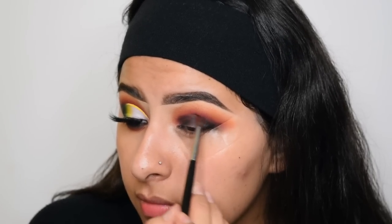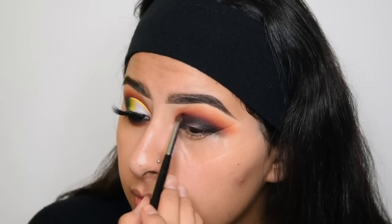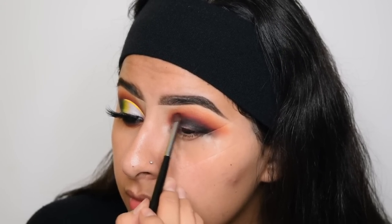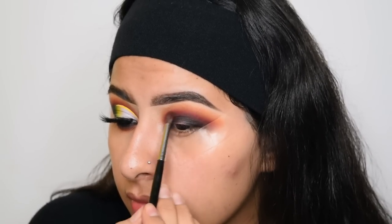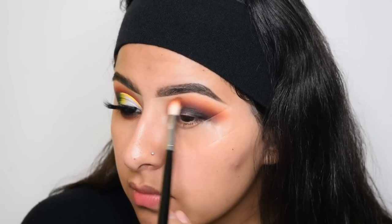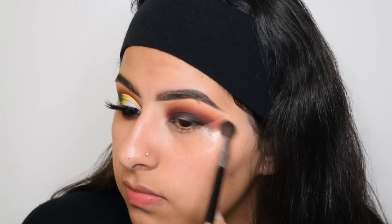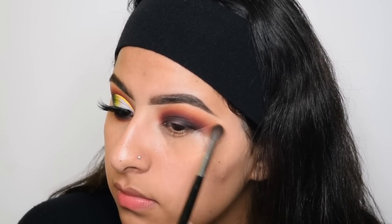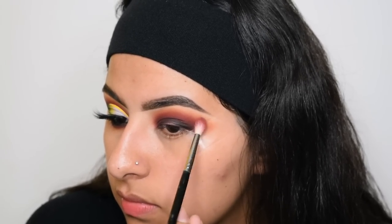Now I'm going to go back with the Curran shade on a Morphe M506 brush and just start blending out that black. And then grabbing a clean blending brush with the Morphe M505, I'm going to use this to help blend the edges. And I'm just going back with each shade just to re-intensify it.